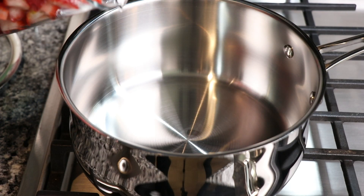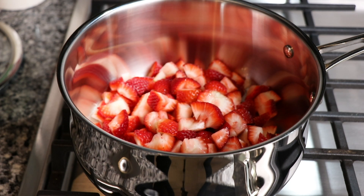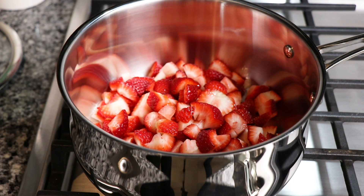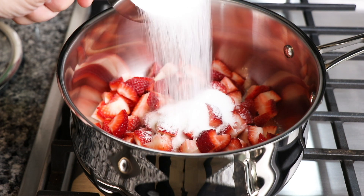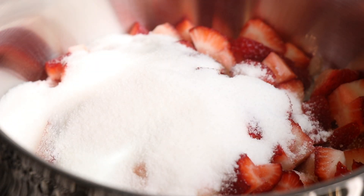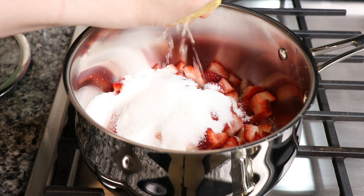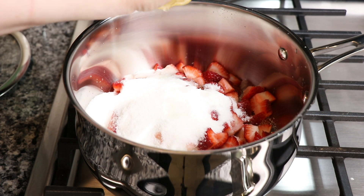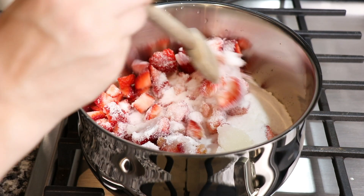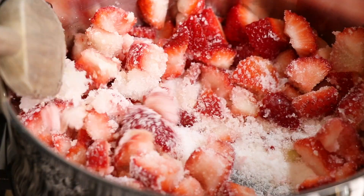Place a medium-sized saucepan on the stovetop and heat to medium heat. We're going to add our strawberries, our vanilla, the sugar, and a squeeze of fresh lemon juice.